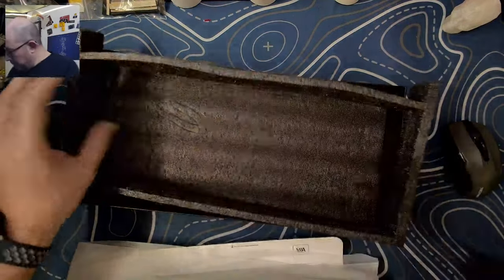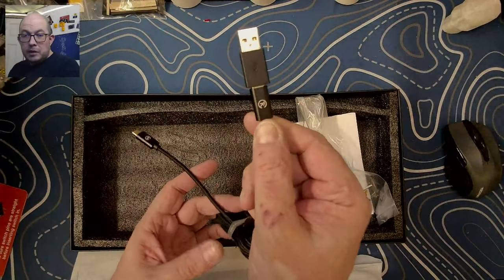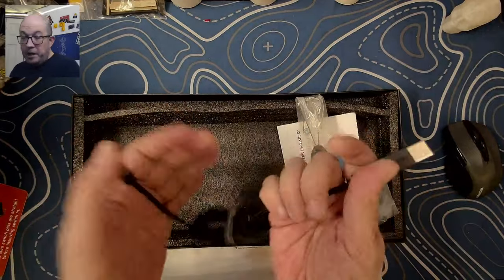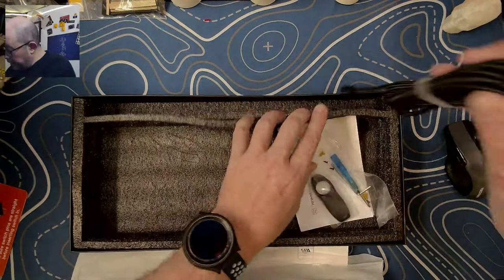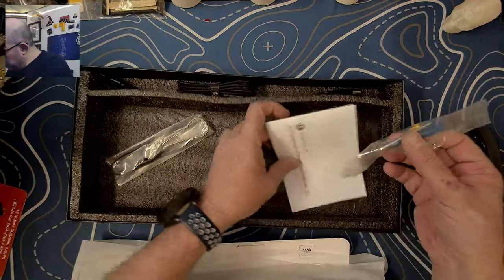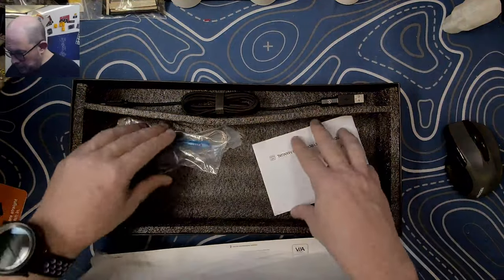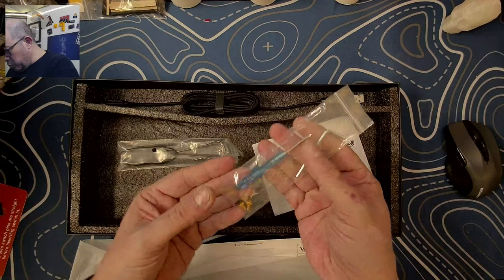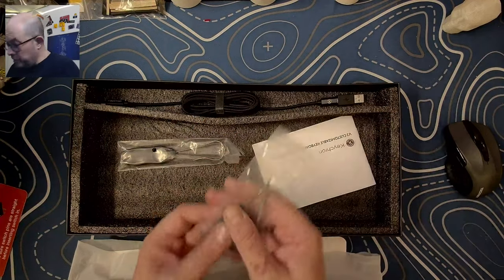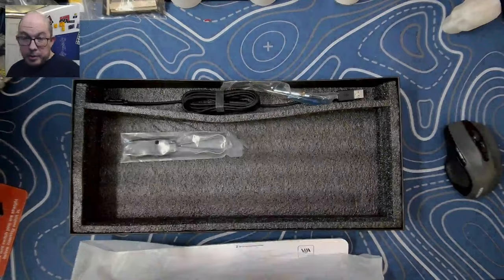Before we take a look at the keyboard, let's see what comes in the box. With the pricier version we get a nicer cable, but this is still a decent cable. It's a C-to-C cable with a C-to-A adapter — and as soon as somebody loses that adapter, come on. If you're gonna include the cable, at least make it useful — put a little tail on there. We got a nice wire puller, and it looks like we didn't get a switch puller in this one. We've got a couple of spare screws for both the plate and the case, as well as a tool for each, and a decent-sized manual that comes in several languages explaining the processes, especially for QMK.